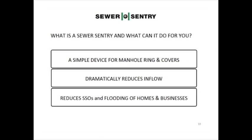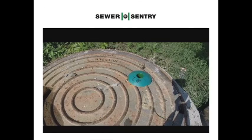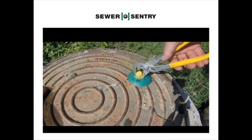The Sewer Sentry reduces sewer gas deterioration in your system by allowing every manhole to breathe in or out. This manhole was rusted shut before, with high parts per million of hydrogen sulfide gas.